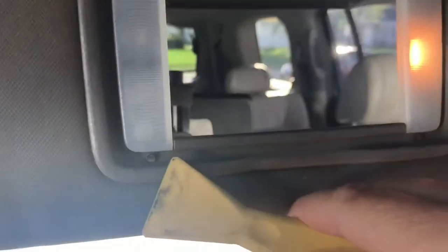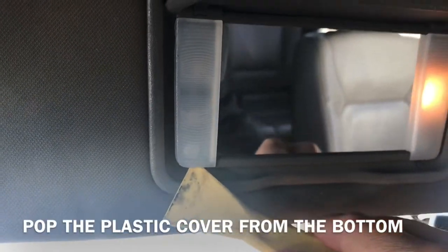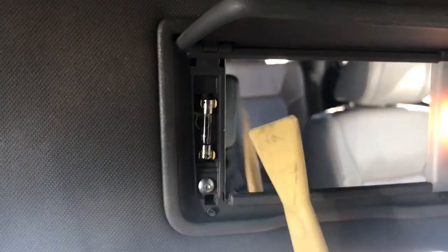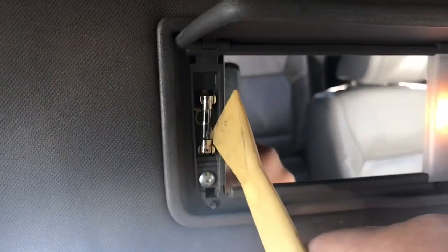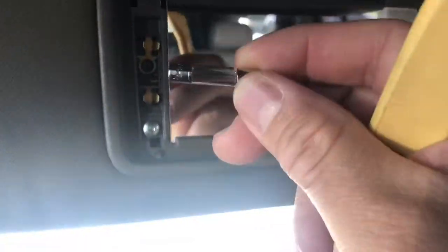So anyway, I'm going to show you how to do this. It's super easy to do. You're going to get yourself a butter knife or a flathead screwdriver, or even I'm using this little spatula thing. So you're going to get under here, pop this off, take this little cover off, and now you've got access to the bulb. It actually looks like a fuse, but just pop it right off and replace it.